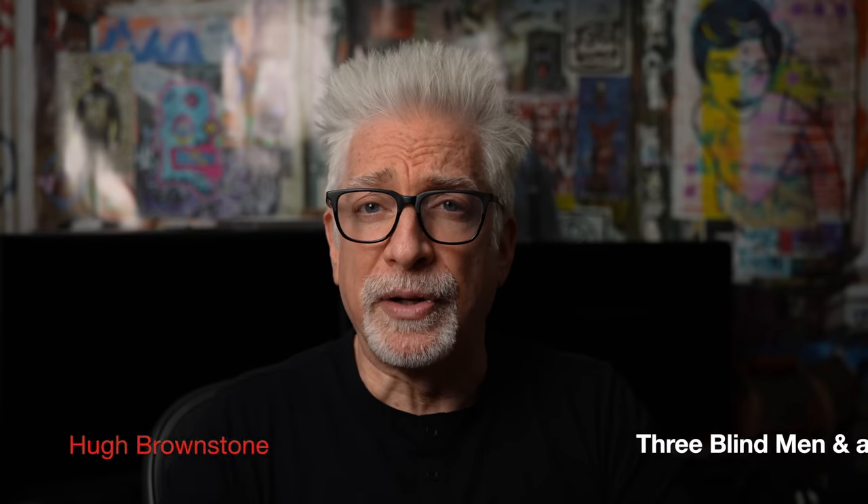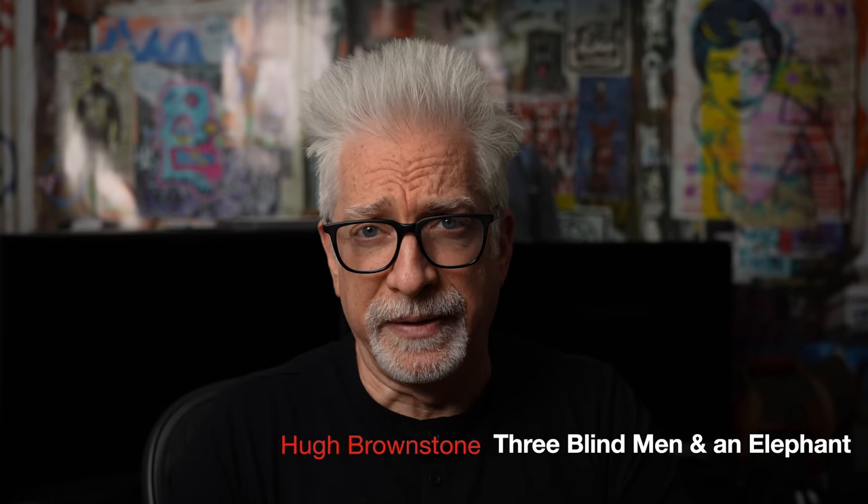Hey everybody, I'm Hugh Brownstone for Three Blind Men and an Elephant. This video is going to be a little bit different from what I expect to see in most other reviews of this lens. Though I suspect, like other reviews, I will tell you that this Sigma DGDN OS 150-600mm Sport, available in both Sony and Leica L-mount, is one heck of a lens.